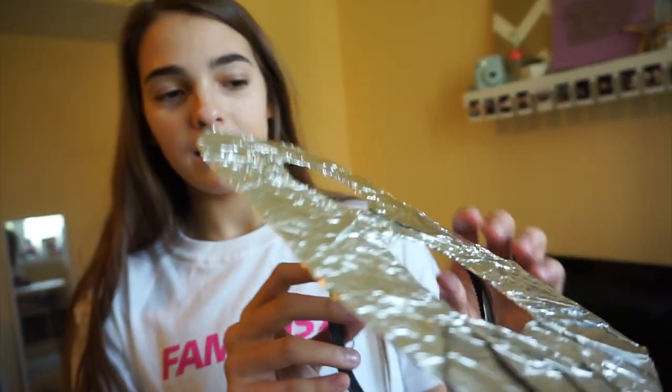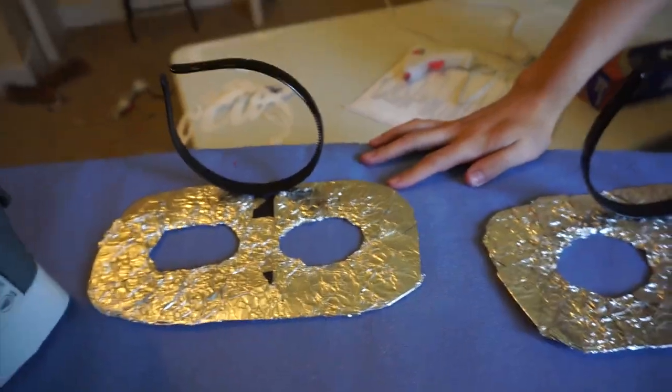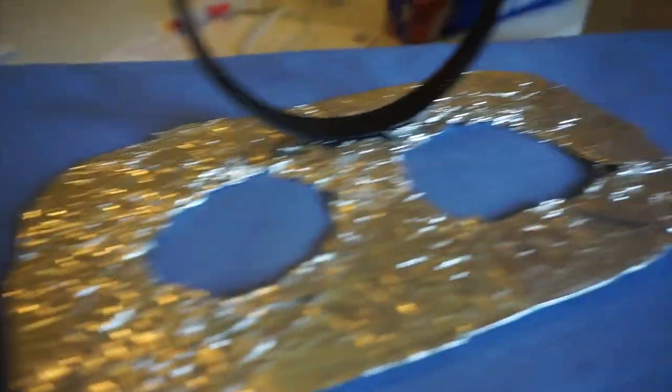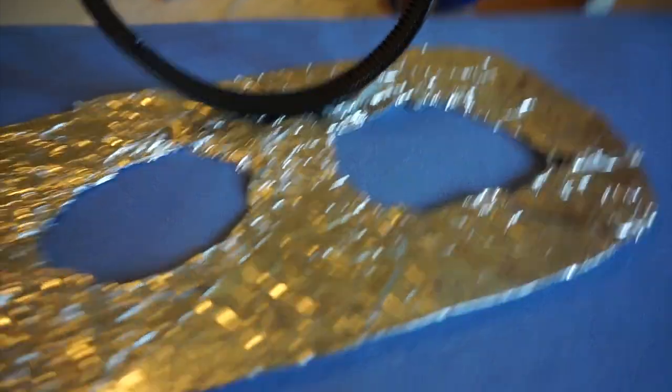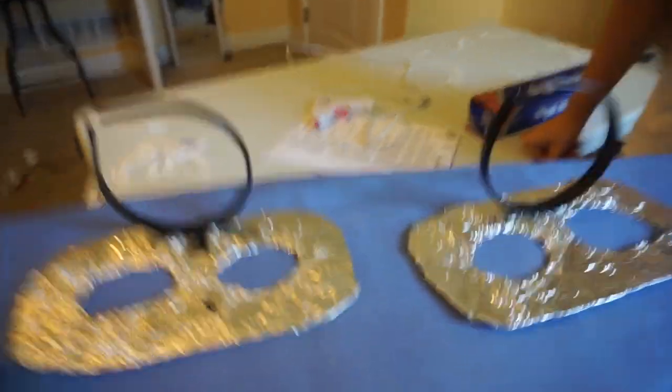We're letting them sit and dry. I'd recommend laying them like this so all the weight is going down to hold them together. We're going to go have some lunch with our grandma and grandpa, and when we come back they'll probably be sturdy enough to try on the headband tabs with the shirts, and the whole look will be done.